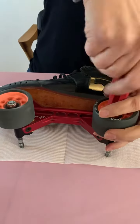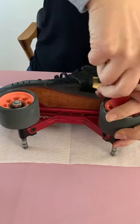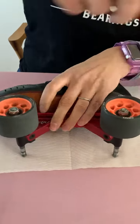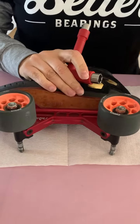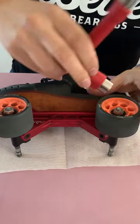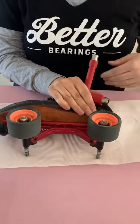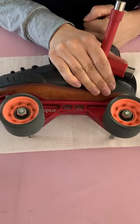Same again — making sure you have the same sort of play as the one before. If it's not, then you need to back it off a little bit. Then test both, give them both a roll, and make sure that they're both spinning at the same sort of speed.